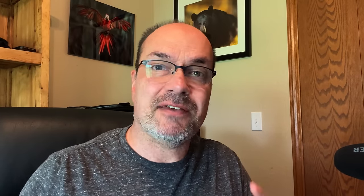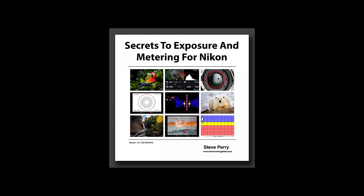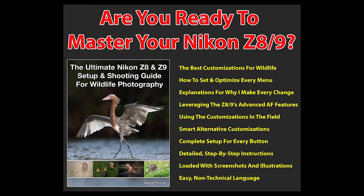By the way, if you want to learn how to get the most from your camera, make sure you stop by my site and check out my e-books. I have two of them — one for DSLRs and one for mirrorless — that'll help you get the most from the Nikon autofocus system. I have one for the metering system, and I have a Z8/Z9 guide specific to those cameras. And depending on when you're watching this video, there might be even more Nikon books over there for you to enjoy.